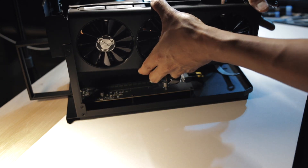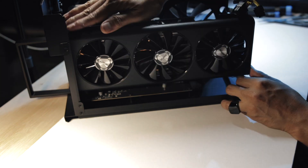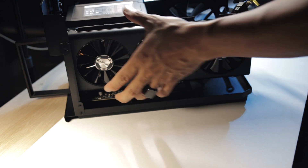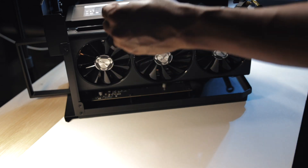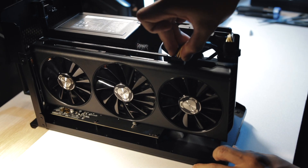Kasi brand new ito nung binili ko and it should not have any issue at all. Alright, so yan, naalay na siya. Narinig ko na rin yung click nung lock. It is this one.